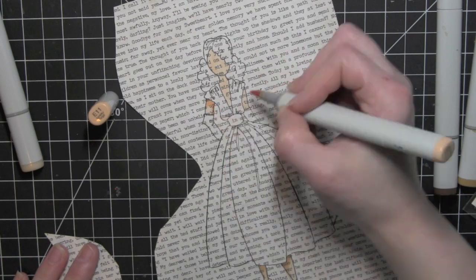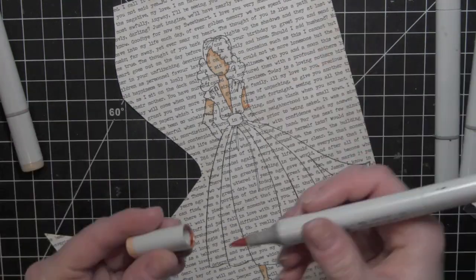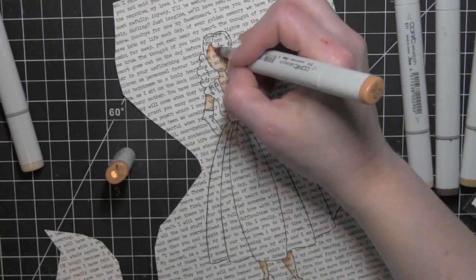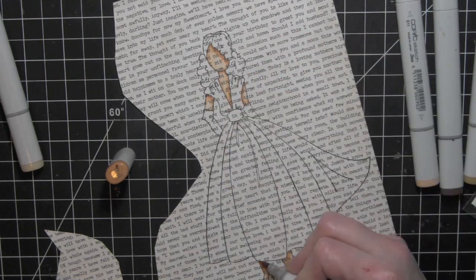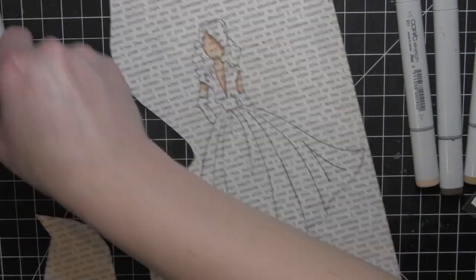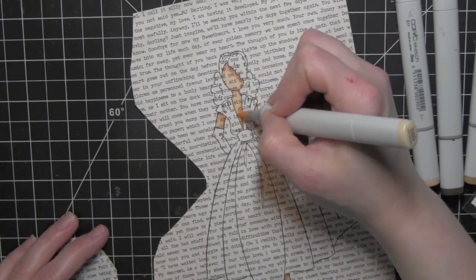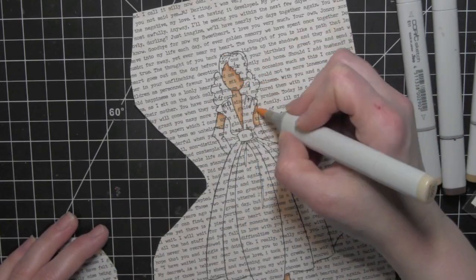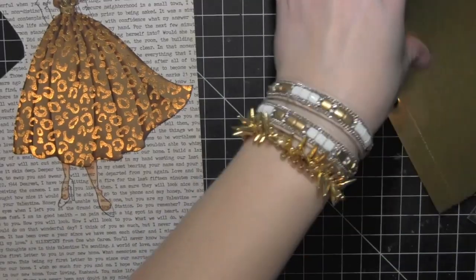I used the My Favorite Things Black Licorice Hybrid Ink to stamp the doll. I like the crisp black lines that this ink gives, and it works nicely with Copic markers. When you are using Copic markers, you want to make sure you're using an ink that will not bleed or run, and I have found that this works pretty well.